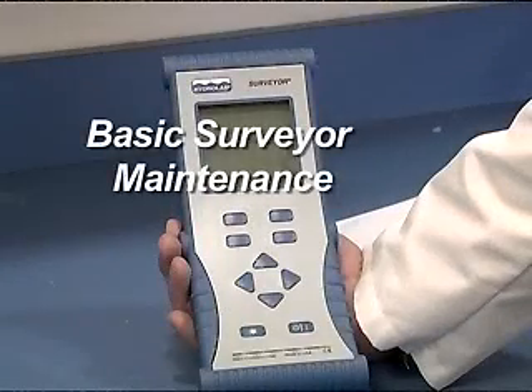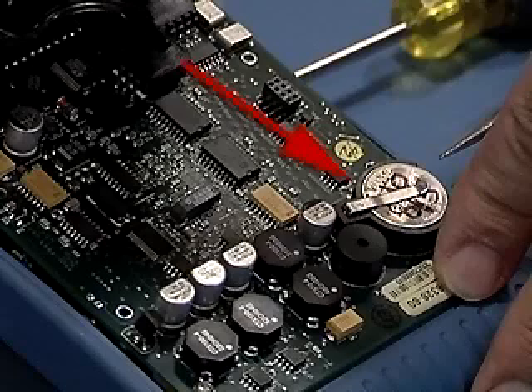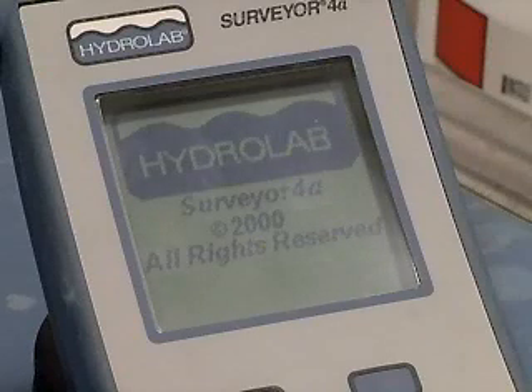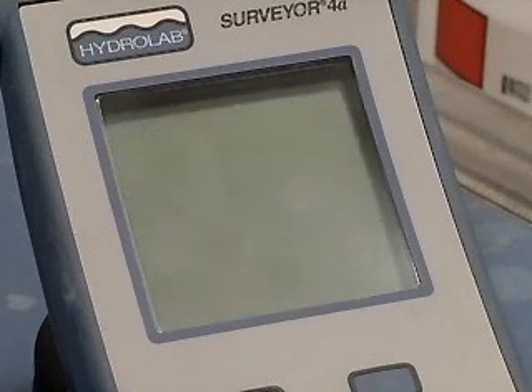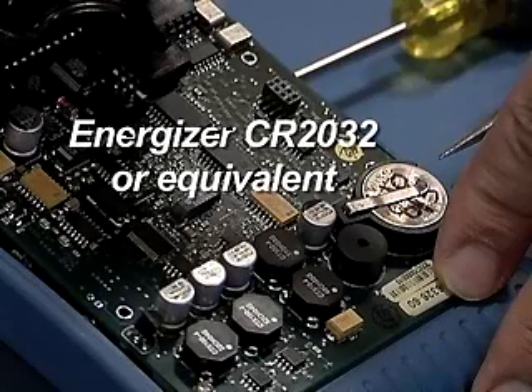Basic Surveyor Maintenance: Real-time Clock Battery. Inside the surveyor is a small coin cell battery that maintains the time and date circuit. When the battery gets low, or if it is removed, the surveyor will turn itself on and off repeatedly. Replace the battery only with an Energizer CR2032, or equivalent.